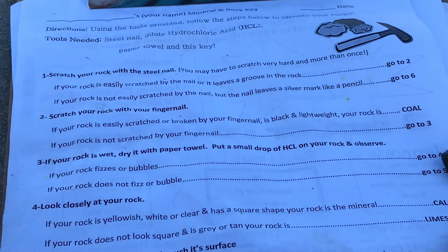Question number one says: scratch your rock with a steel nail. You may have to scratch it hard and more than once. The two possible outcomes are: if your rock is easily scratched by the nail or it leaves a groove in the rock, go to number two. The other option is if your rock is not easily scratched by the nail, but the nail actually leaves a mark on the rock, you're going to go to number six.